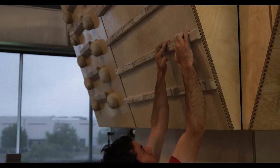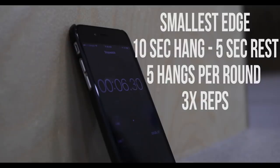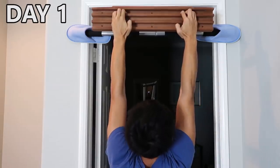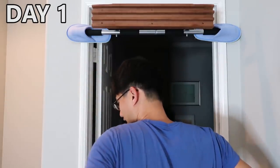In terms of how to train, I did some research and found Paul Robinson's video mentioning a hangboard workout routine: 10-second hang, 5-second rest, 5 sets, and 3 cycles. I thought it would work for me, but it turned out to be too intense.